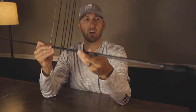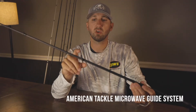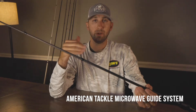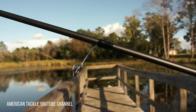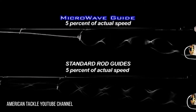The other cool part of this rod, which they have on other rods too, is the guides. This guide is a microwave — American Tackle microwave air guide. The technology behind this is basically to increase your casting distance. In my opinion, it works a lot better on spinning rods because with a spinning rod when you cast, you're getting a lot more loop from that line coming off the reel. What this does is kind of reduce that loop, channeling that line a little quicker, which reduces the friction and gets your bait out further.